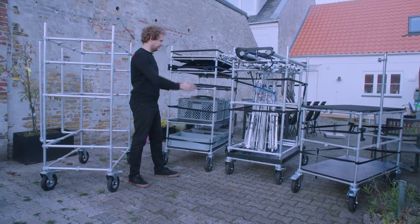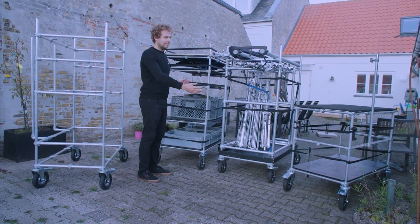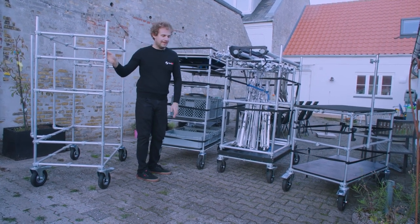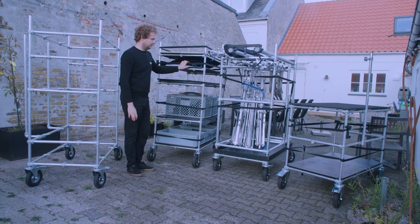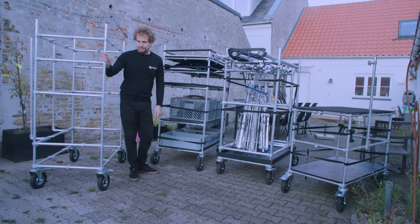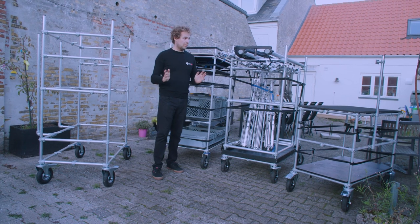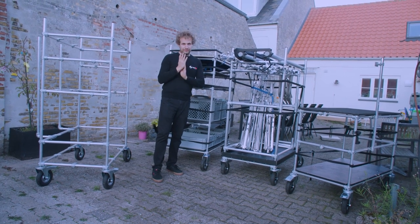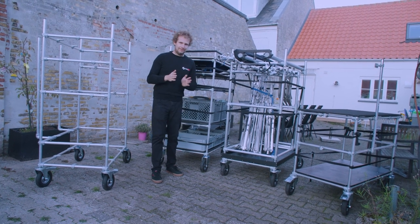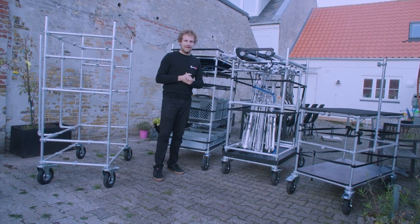Because the first two carts have no wheel arches on the side, you can build them a little bit wider than the two carts at the back. This cart is actually one centimeter wider than the cart behind it. As I said before, I recommend giving at least four centimeters of space between the carts when measuring your van, because when they get heavy it can be quite tricky to maneuver them left or right as you push them in.